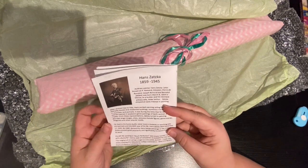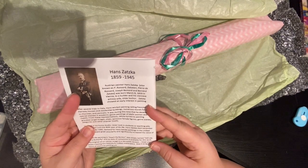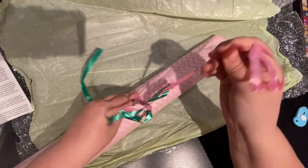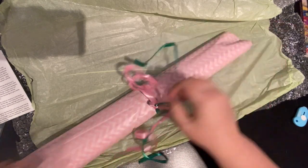She talks about who the artist is on the back, which is Hans Zetska. Oh, it's so beautiful, Sandy. I love it. It's just like a pink, a birthday gift, a gift of love.